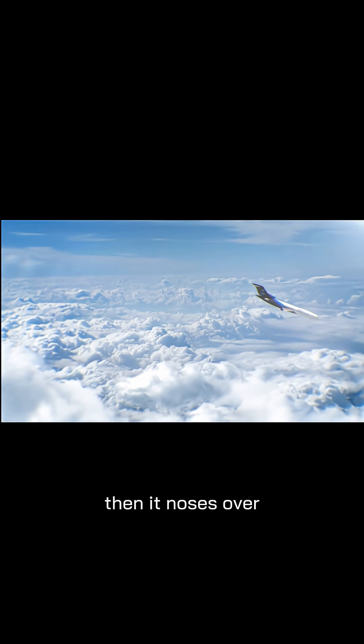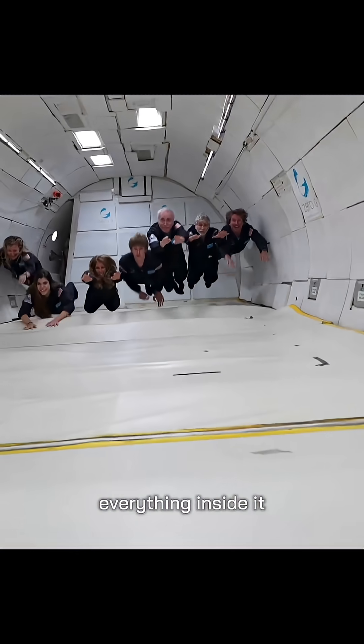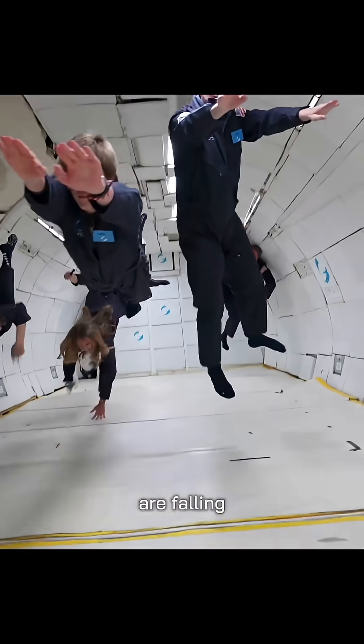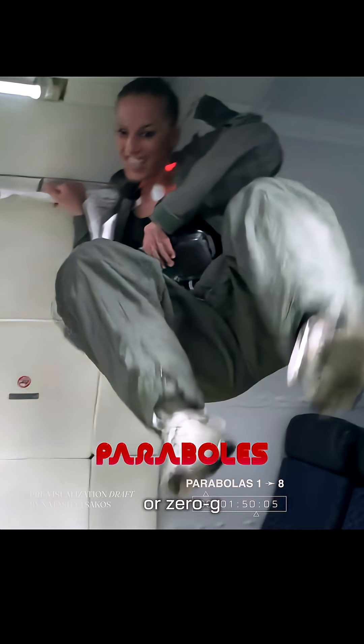Then it noses over and dives down into a smooth arc. During this dive, the plane and everything inside it, including you, are falling at the same rate as the aircraft, which is called free fall. And it creates a moment of zero gravity, or zero g.